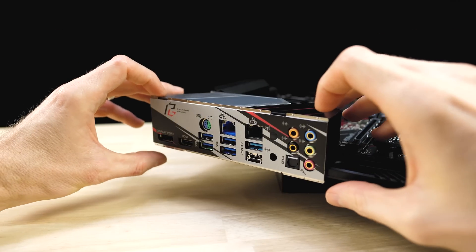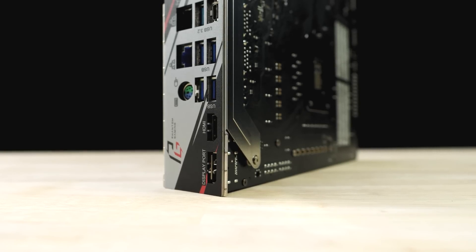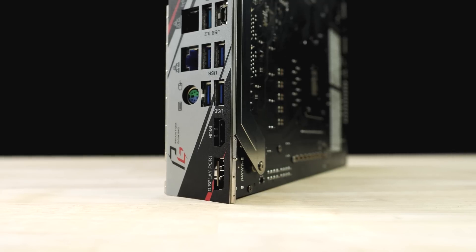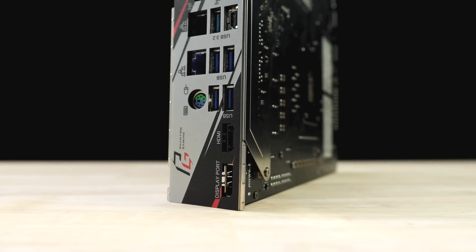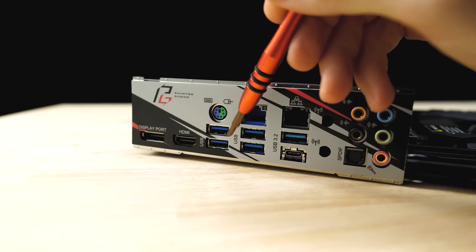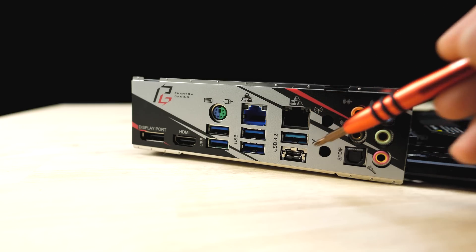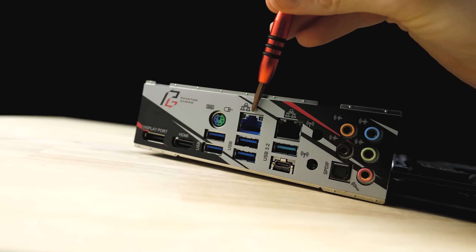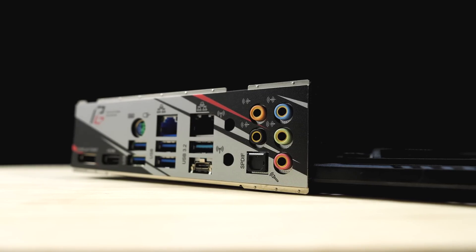Moving to the rear, we find ASRock's flexible IO shield, which is found on most of their mid to high-end boards. DisplayPort 1.4 and HDMI 1.4 ports are at the top of the rear IO — both support up to 4K resolution, with 60Hz for DisplayPort and 30Hz for HDMI at that res. Six USB ports are on the rear: four USB 3.2 Type-A Gen 1, one USB 3.2 Gen 2 Type-A, and one USB 3.2 Gen 2 Type-C. For networking, there's an Intel i219V gigabit Ethernet adapter and a 2.5 gigabit Realtek Dragon adapter. Audio runs off a Realtek ALC1220 codec.